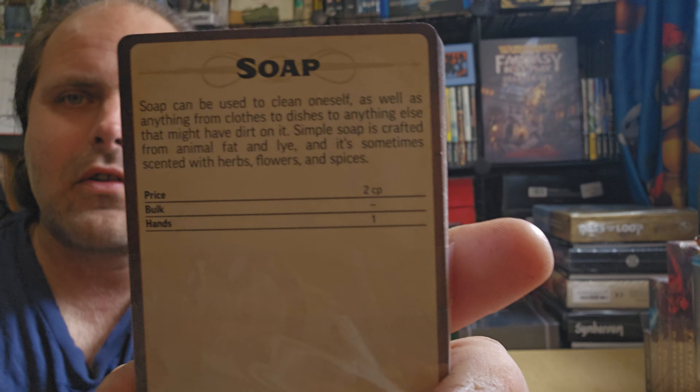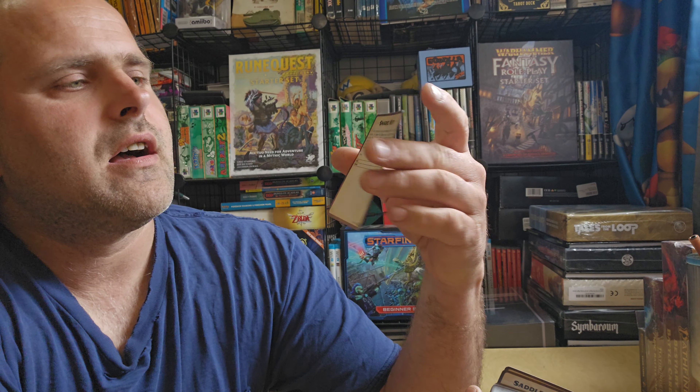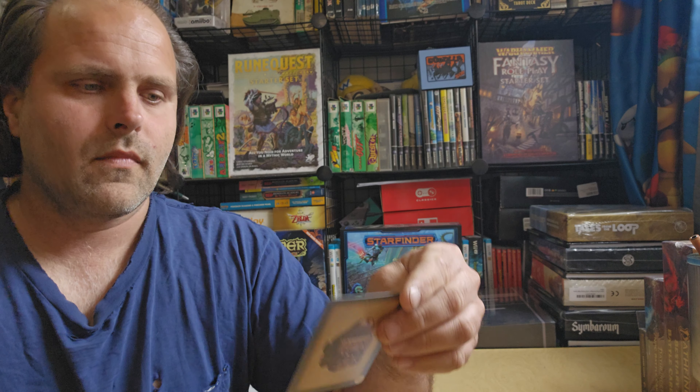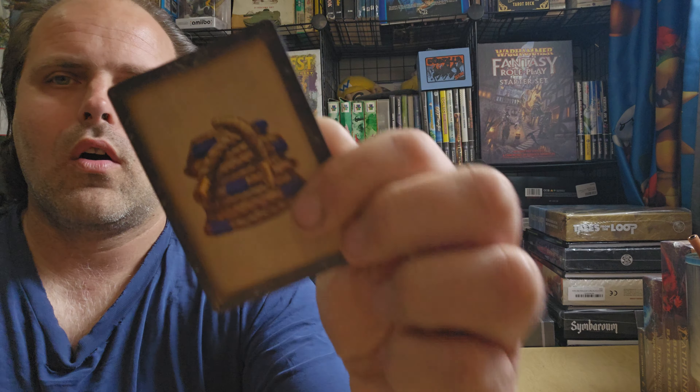You even have Soap — soap is essential. You have all kinds of stuff. You've got well over 110 items. You got a snare kit, a signal whistle, saddlebags, a sack, and rope.